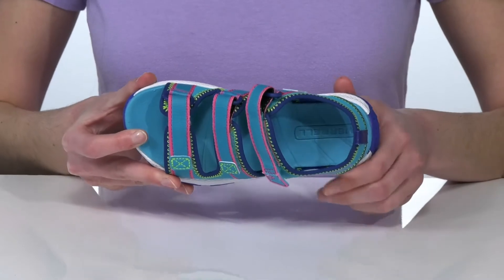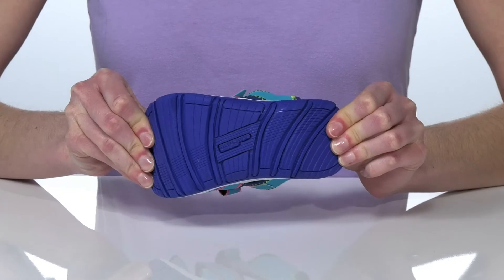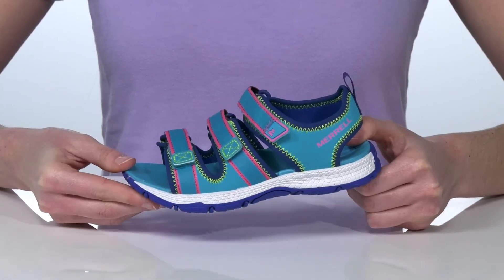a cushioned footbed for comfortable wear. Underneath they have a grippy and flexible outsole which will give them the agility they need for more technical terrain.